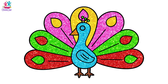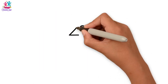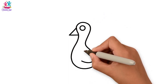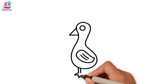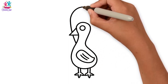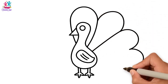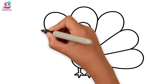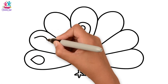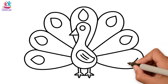Hey kids! Look at this beauty — isn't he gorgeous? Let's draw him. A beak and the neckline, the body, the wing, the legs and feet, and the glorious tail. Do you know what kind of bird this is? Take a guess! That's right — it's a peacock! Look at that amazing display.